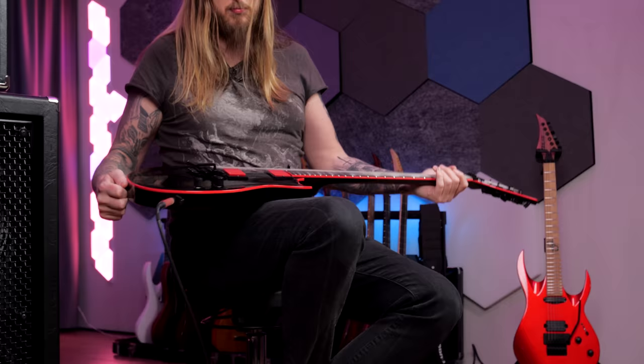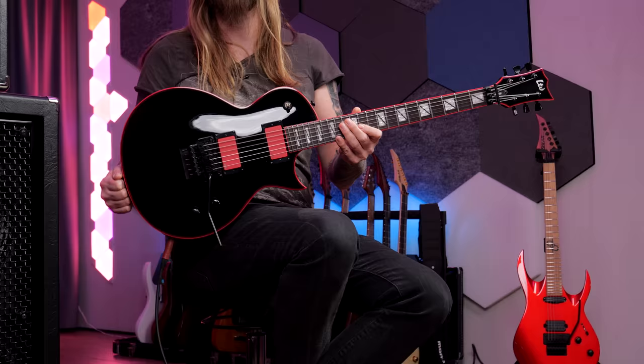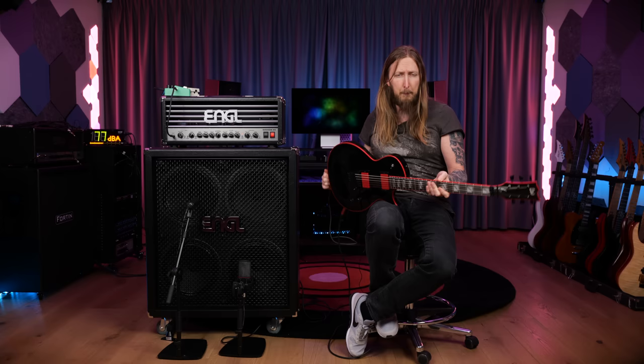I'm not a fan of red and black, but holy sh** is this guitar not looking brutal. This is the signature guitar of Gary Holt of Exodus, and also of Slayer in the last couple of years. This guitar is based on the ESP Eclipse.